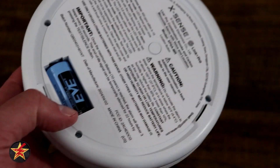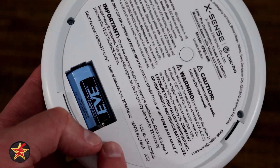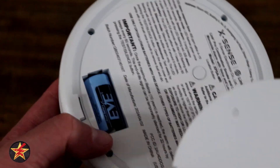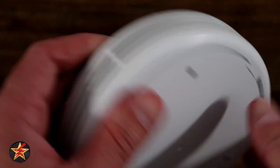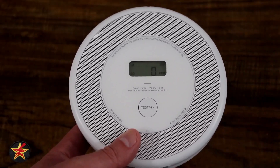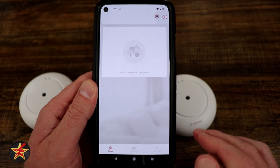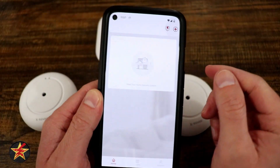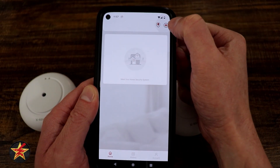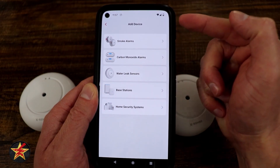On the back is your mounting plate and included CR123A battery, giving you five years of usable life. Because this is a smart smoke detector system, there is a setup process — but it's not terribly difficult. With my account already set up, we want to add our devices. We come to the plus sign in the upper right-hand corner and then select what we want to add.